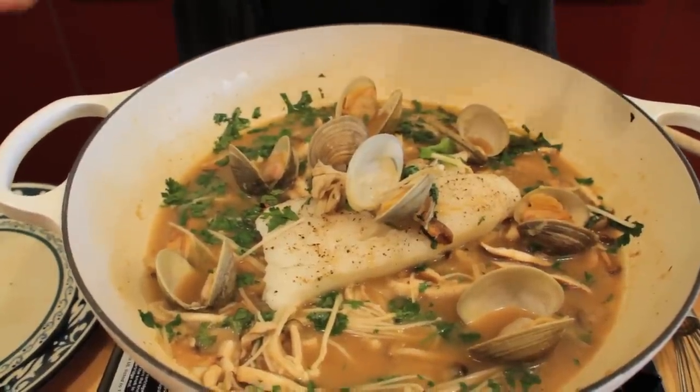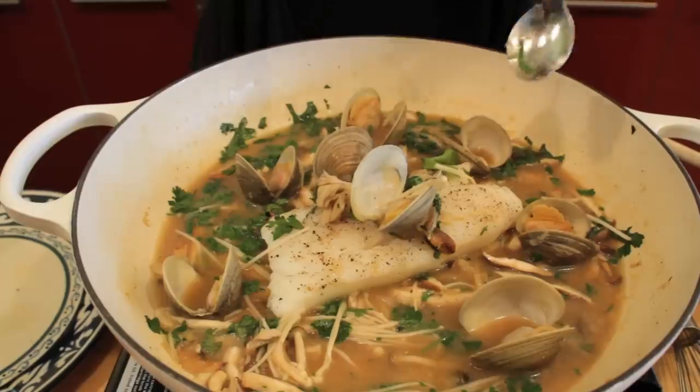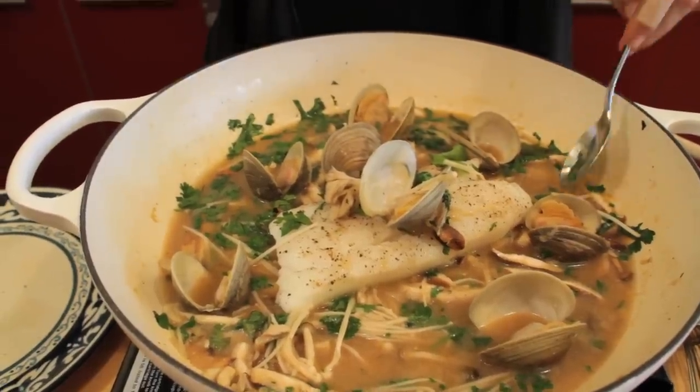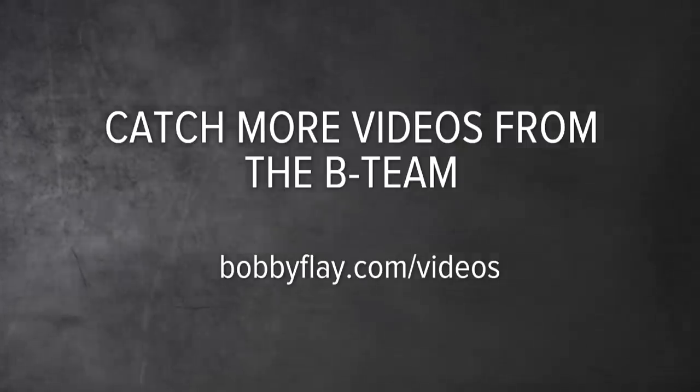And there you have it. The cod is perfectly cooked, nice and flaky and moist, and the broth is spicy and just has tons of flavor. It's delicious. It comes together in no time at all and it's super clean. Enjoy.